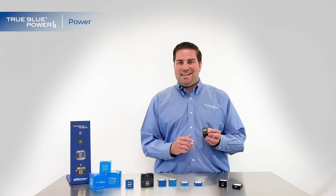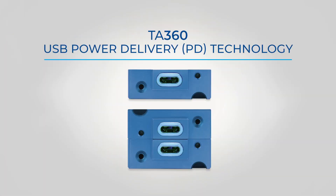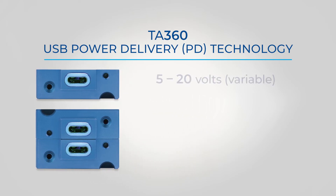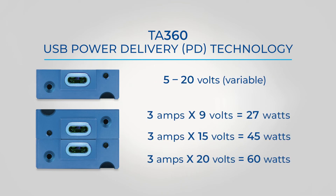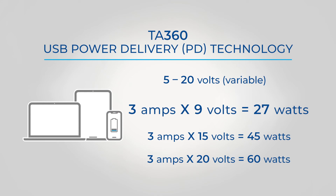The TA-360 can step that up even higher. Using USB Power Delivery (PD) technology, the TA-360 can charge anywhere from 5 volts all the way up to 20 volts. So why is this important? They're all charging at up to 3 amps, but when the TA-360 charges at 9 volts, 9 volts times 3 amps is 27 watts of power. For your fast-charging phones and tablets, they want 9 volts rather than just your standard 5 volts.